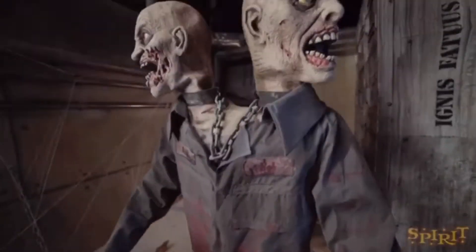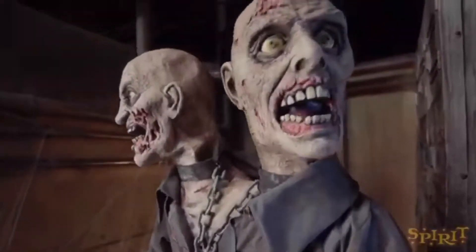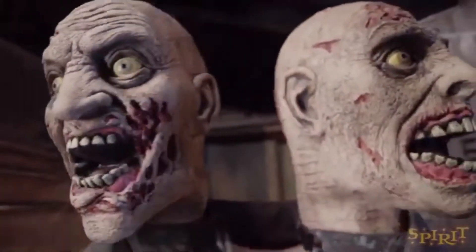If you really want this guy, I recommend getting him because he's going to be pretty uncommon this year since he's not going to be in stores. Overall, pretty interesting but pretty cool at the same time.